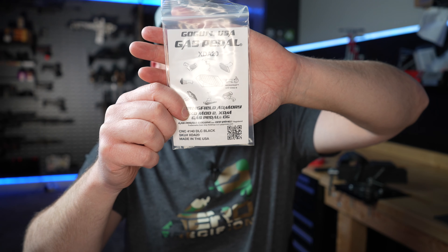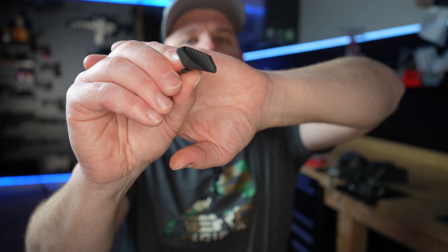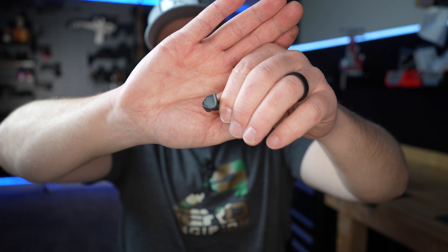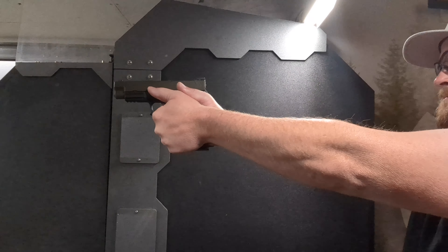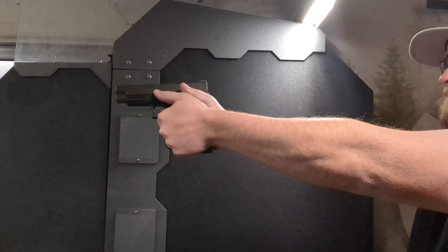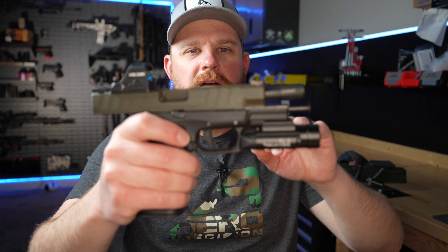Now for the gas pedal — if you've never seen these, go check them out. It just replaces the takedown lever with a new one that has a ledge you can put your thumb on to help control recoil. As you can see in the video I have to keep adjusting my thumb when shooting this gun. 10 millimeter has quite a bit of recoil compared to 9 millimeter, so I think this will help out quite a bit.